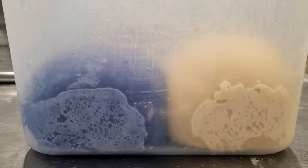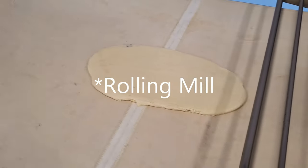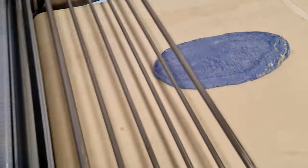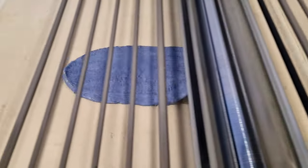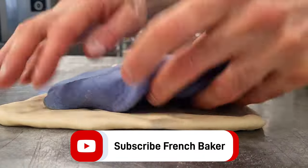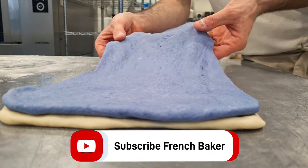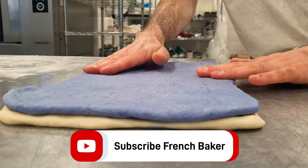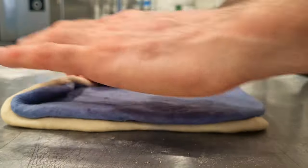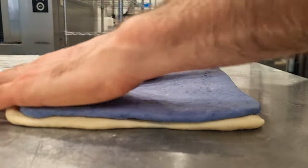After 30 minutes the dough has proofed quite a lot again. This time I take them out and use the lamination machine — it's pretty easy, but if you do it by hand you just flatten the dough to about four to five millimeters. Then I stack one dough on top of the other and roll them together. I make two different shapes: one I leave as is, and the other I cut lengthwise and twist the two parts together, as you can see in the video.